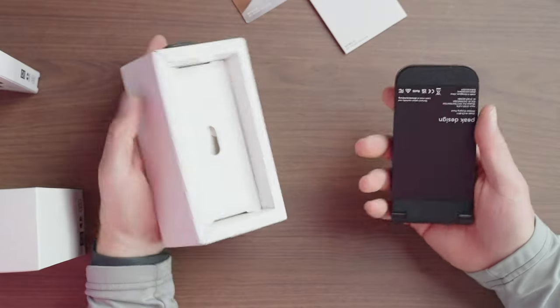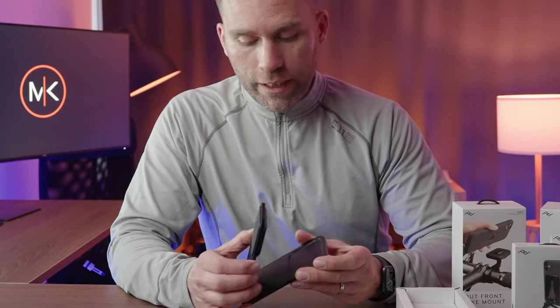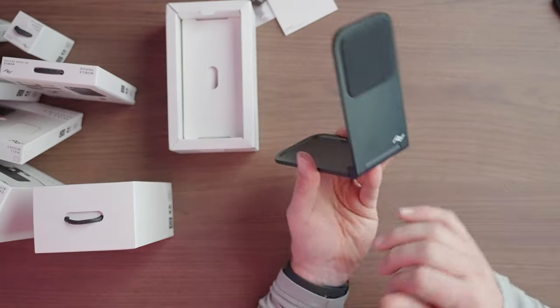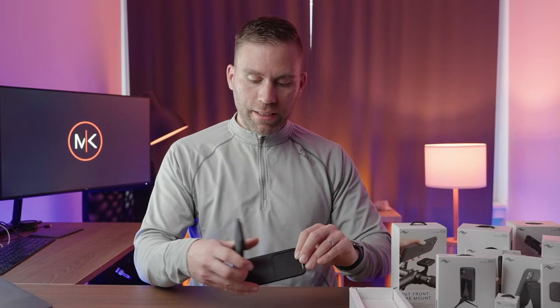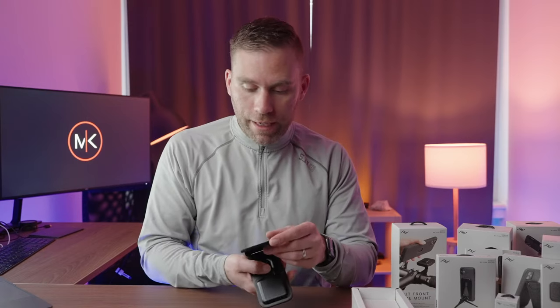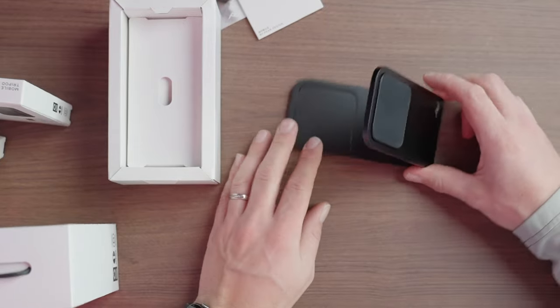Here we have the wireless charging stand. It's metal — this is heavy, this is super solid. I did not expect this to be in pure metal. It has rubber here and rubber here, and it stands super strong.